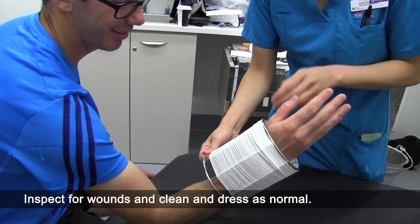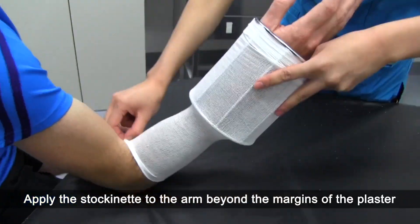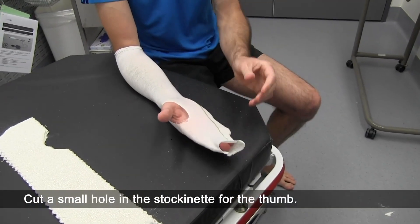Inspect for wounds and clean and dress as normal. Apply the stockinette to the arm beyond the margins of the plaster, allowing enough to fold back. Cut a small hole in the stockinette for the thumb.